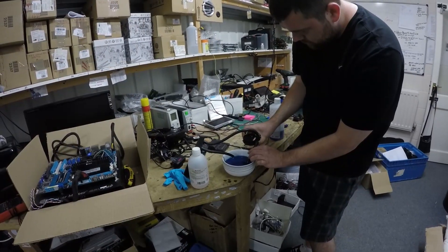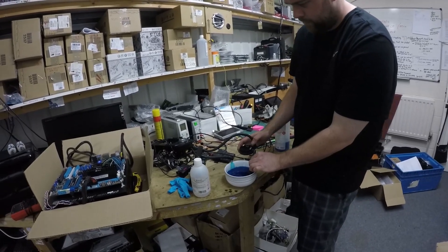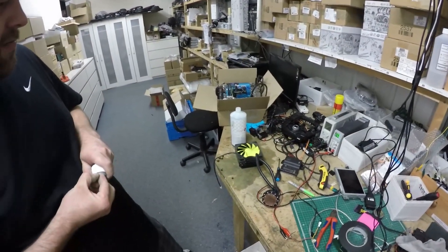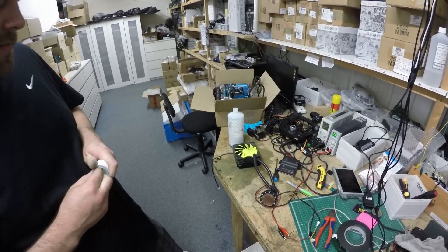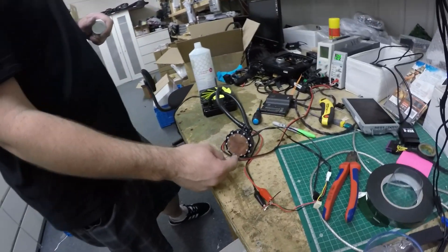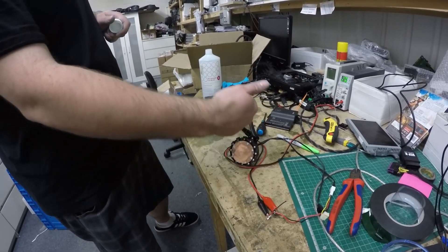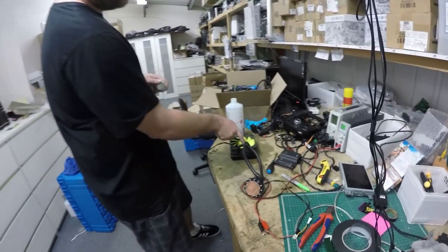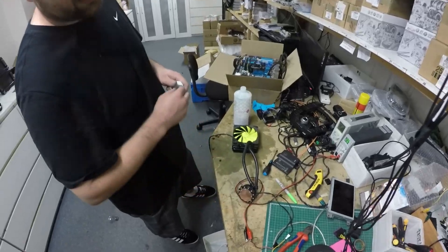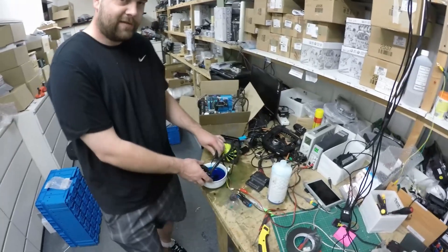At this point I realized something was blocking the hose because the water pressure was just trickling out, so I had to take the whole pump apart to find out what was wrong. The inside of the radiator had corroded — inside the water block there are loads of little fins with a funnel that pushes water in, over the fins, and back into the return. The corroded copper from the water block had basically made its way down and blocked the inlet.